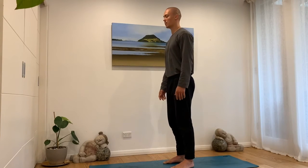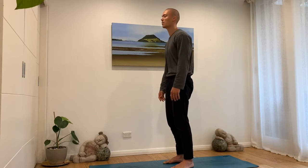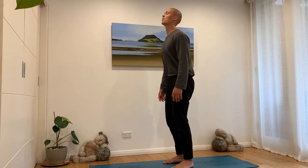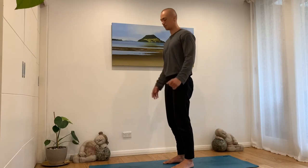The more aware of this movement you get, the smaller the wave can become. It doesn't have to be big — it just helps to do a big wave when you're learning.